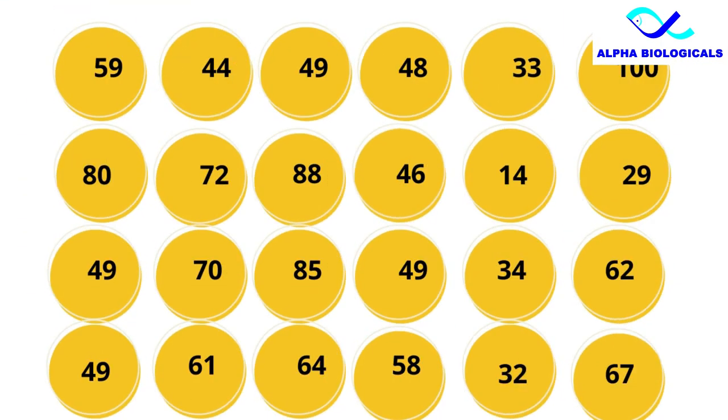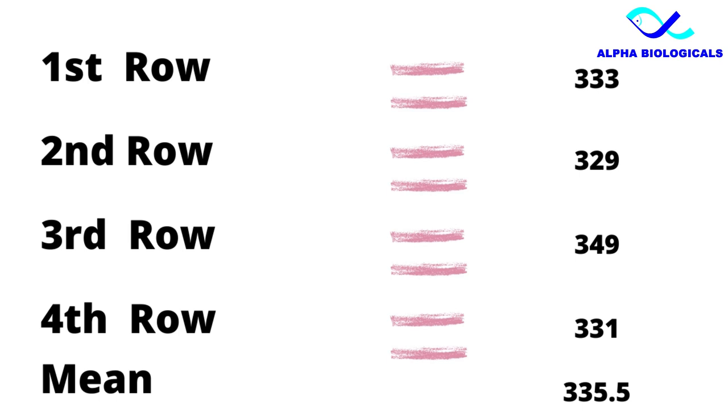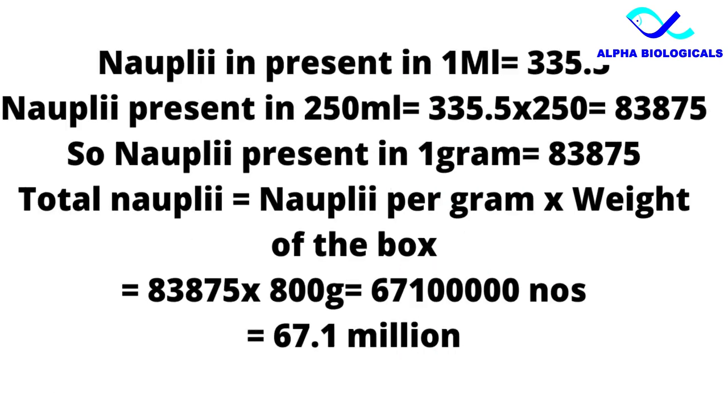Now count all the nauplii present in all 4 rows and take a mean value. In this example, each ml contains 335 nauplii. Since we diluted 1 gram in 250 ml, multiply 335.5 by 250 to get 83,875 nauplii per gram. To get the total nauplii, multiply nauplii per gram by the weight of the batch. For example, if the weight is 800 grams and you have 83,875 nauplii per gram, the total is 67.1 million artemia for that particular day.